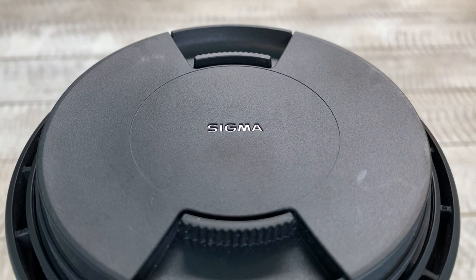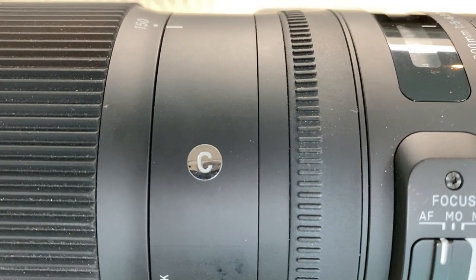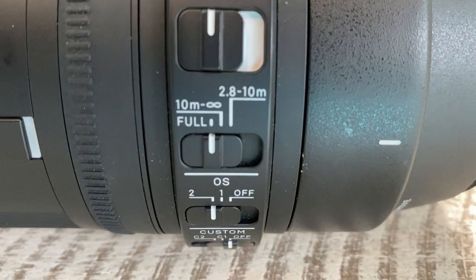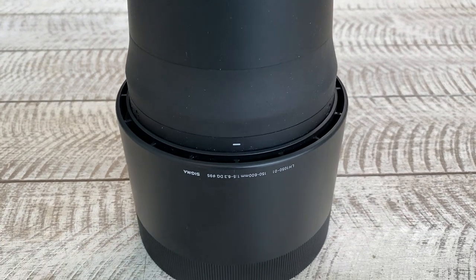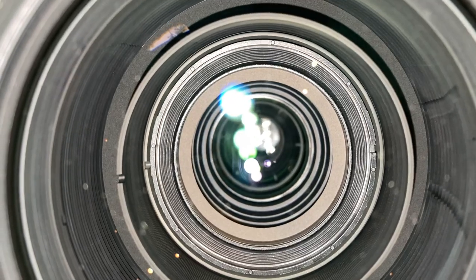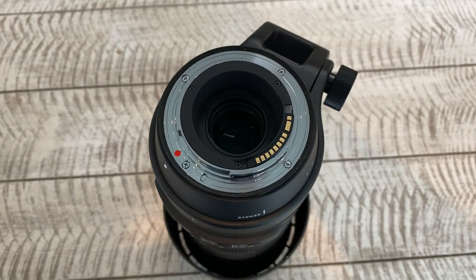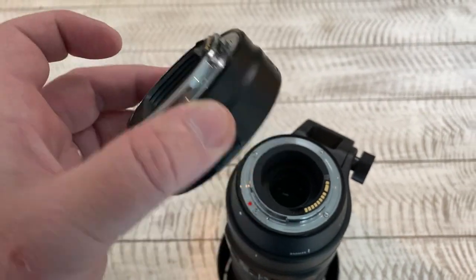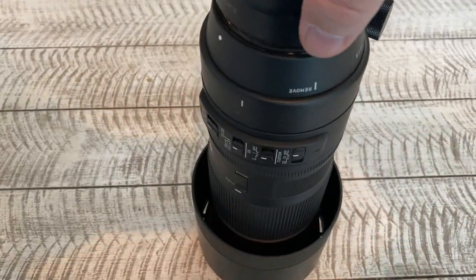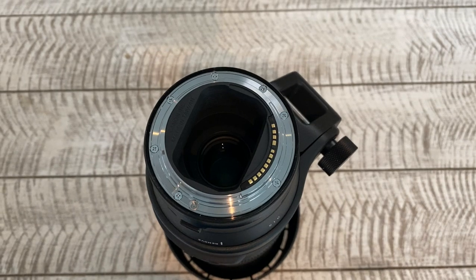This is the other lens I use — the Sigma 150-600mm, the contemporary lens in the Sigma range. Again, an autofocus fully stabilized lens. It's not particularly versatile because it is very big and very heavy, so this is definitely more for using in the car with a bean bag or on a tripod. This is the lens I would use in places like Kruger Park for shooting wildlife. This lens uses the Canon EF mounting system, so natively it won't fit onto the Canon EOS R mirrorless camera — that's where the adapter comes in. You simply attach the adapter to the lens, turning it into an RF lens, which then allows you to attach it to the EOS R.